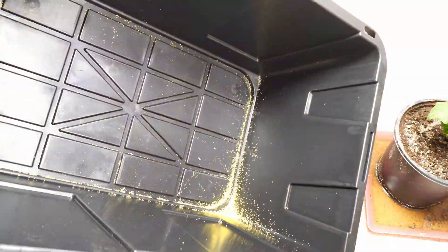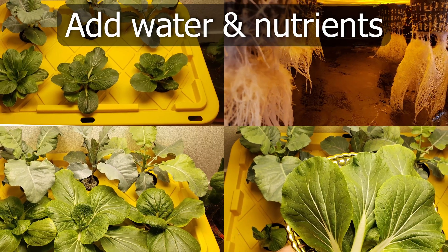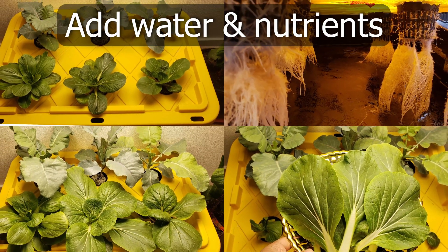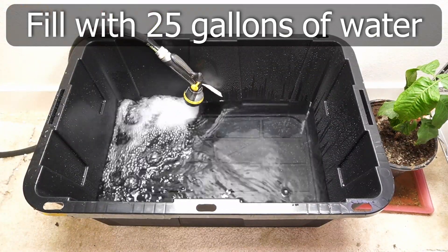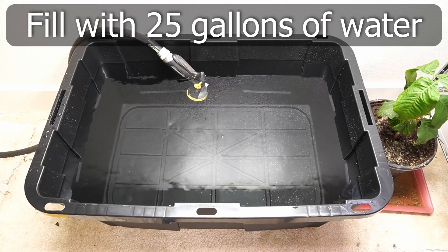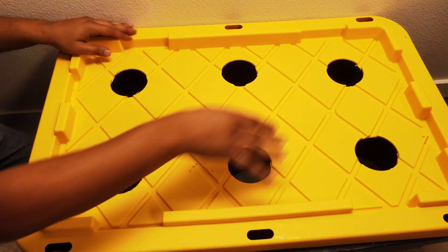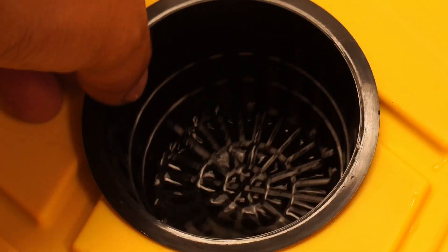There are a lot of plastic pieces that will be left in the tote — discard them and wash the tote thoroughly. We are now ready for the next step, which is adding water and nutrients to our Kratky hydroponic system. Fill up the tote with 25 gallons of water. It's important to make sure that the water level touches the net pots about halfway through — not below it, and not drowning it completely.